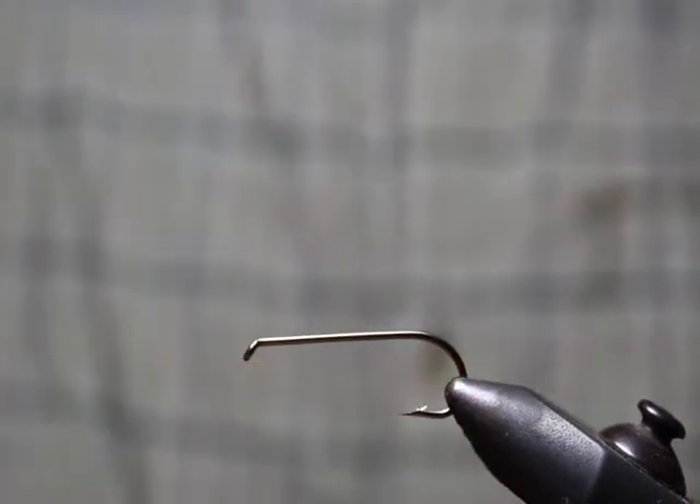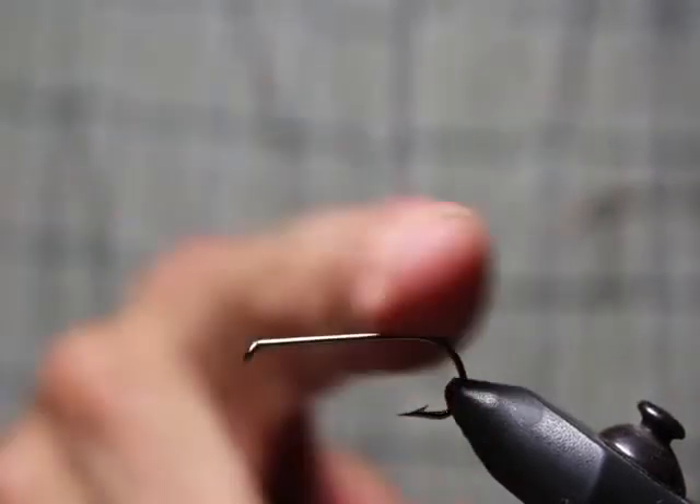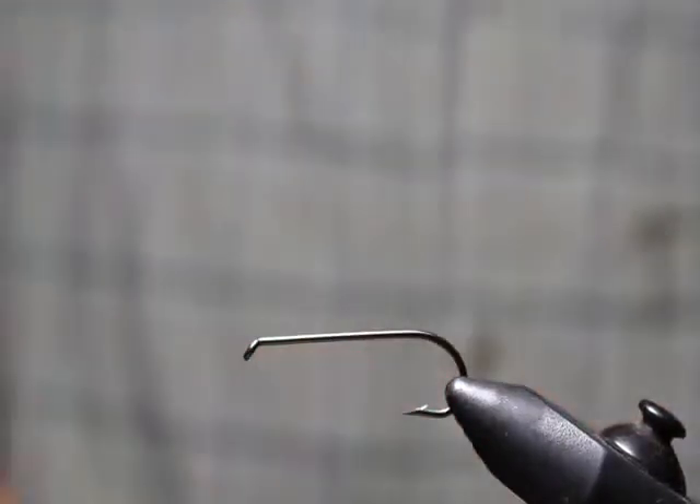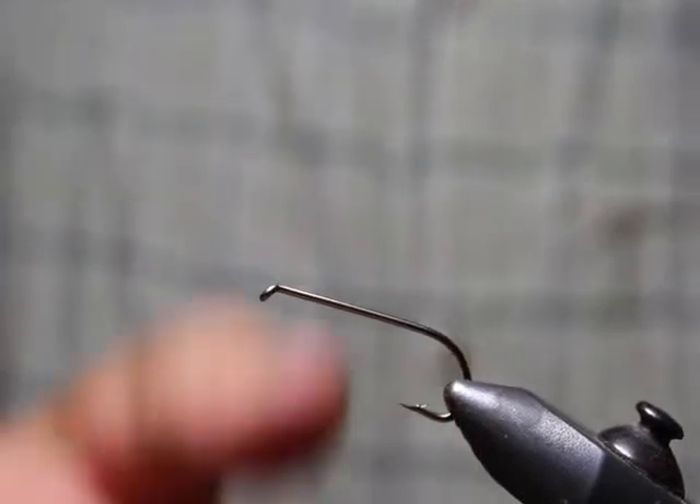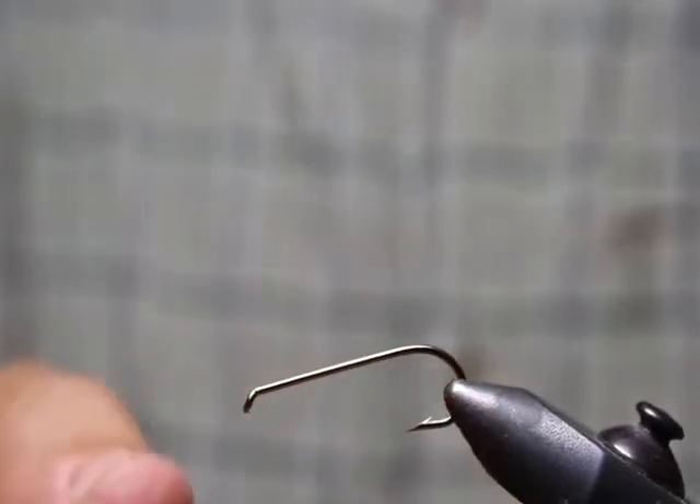For this vise, it clips right in — you put on the clamp, lock it in, and you can see this is basically parallel, horizontal to the ground. You essentially want a straight hook. You wouldn't want it up like that or down like that.